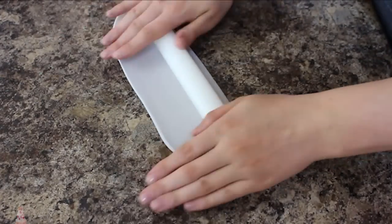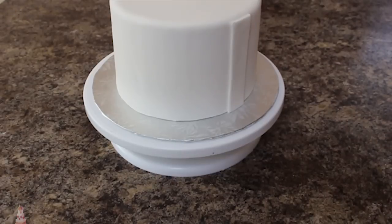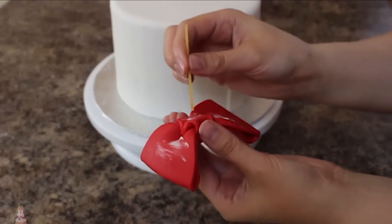For the suspenders I rolled out some light gray fondant and cut out two long strips. Before adding those to the cake I wanted to get a better idea of where I wanted my bow tie to go, so I grabbed that and am also using some spaghetti to help secure it to my cake.